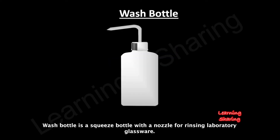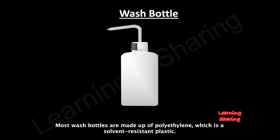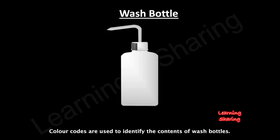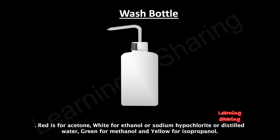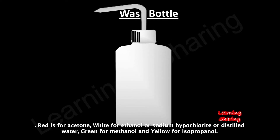A wash bottle is a squeeze bottle with a nozzle for rinsing laboratory glassware. Most wash bottles are made of polyethylene, which is a solvent-resistant plastic. Color codes are used to identify the contents: red is for acetone, white for ethanol, sodium hypochlorite, or distilled water, green for methanol, and yellow for isopropanol.